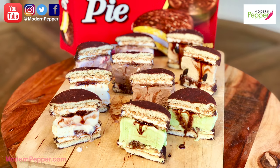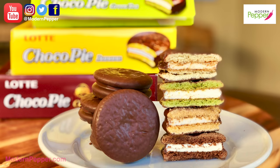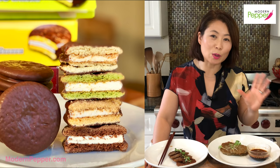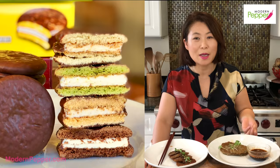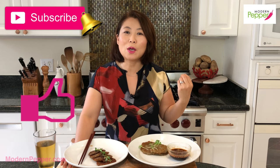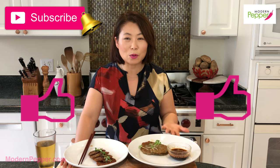Next week's recipe, we'll be making chocopie ice cream sandwiches — we're going to take chocopie and turn them into ice cream sandwiches. Chocopie is your ultimate classic Korean moon pie, totally different from American moon pies. If you have not subscribed, make sure to click that subscribe button and click the notification bell so you'll be notified when I upload my next video. Thank you so much for watching — I hope you make this at home.